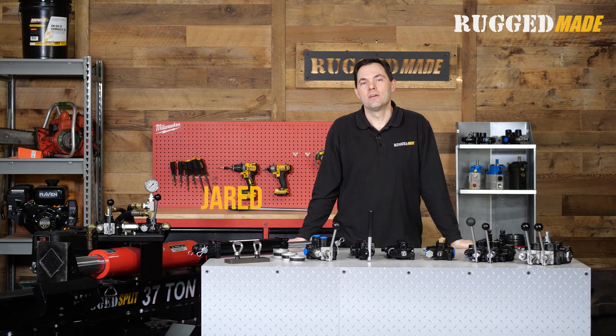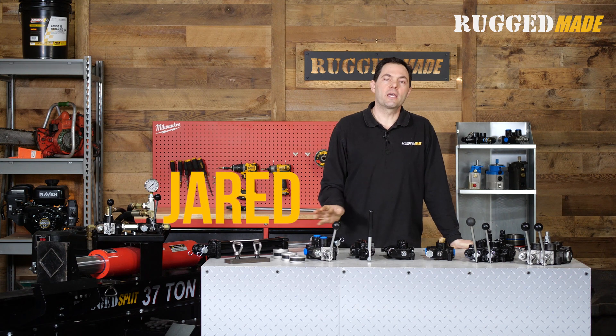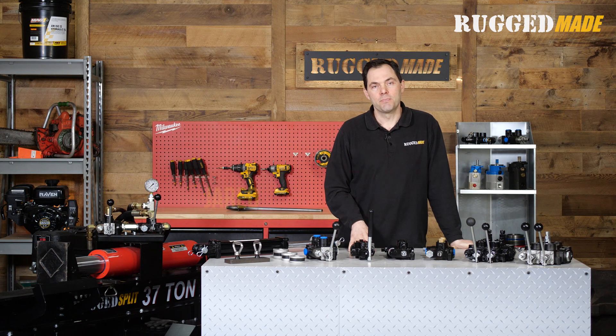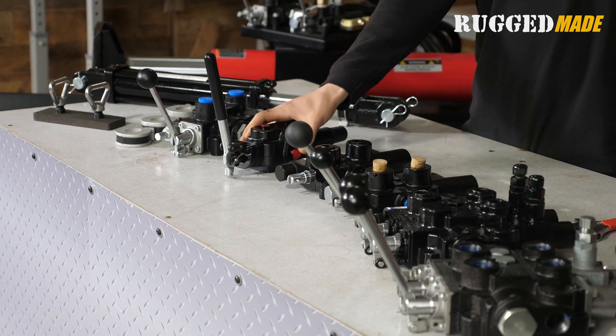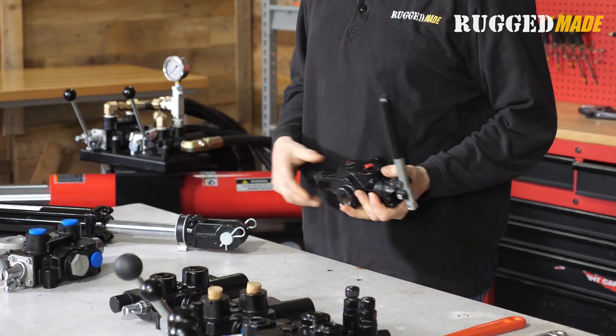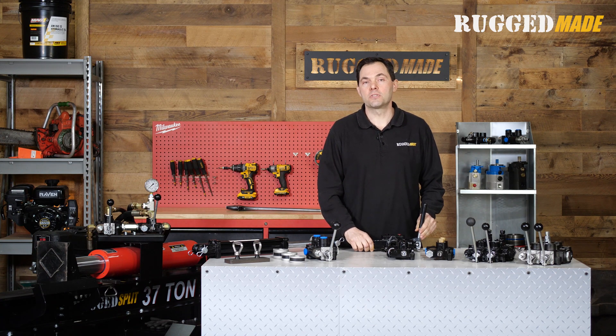Welcome to the RuggedMade Tech Corner. I'm Jared. This is the first in a series of videos where we're going to be looking at some of the common hydraulic control valves used on log splitters. These can be used for other applications — we've had customers install valves like this on wheel crushers, forge presses, and trash compactors — but they are pretty much industry standard on most hydraulic log splitters.